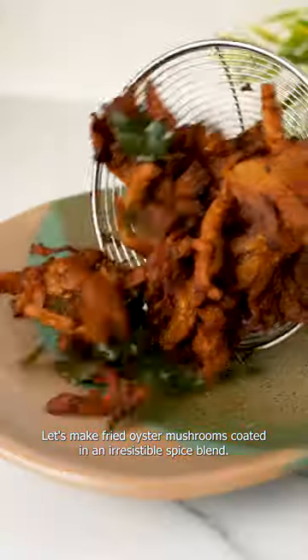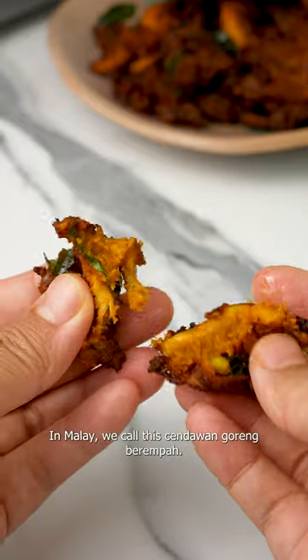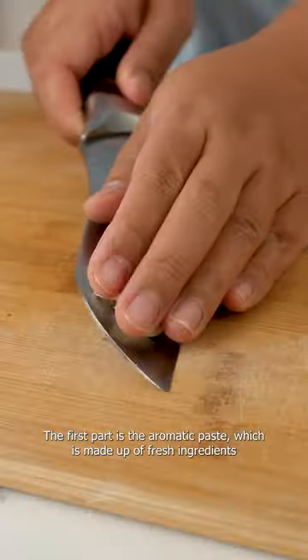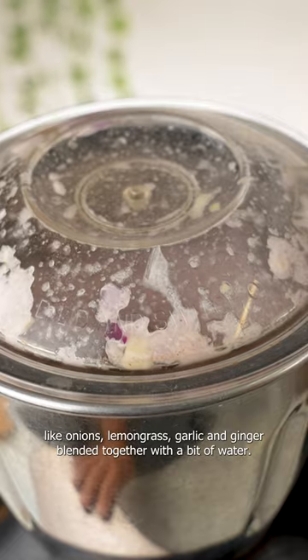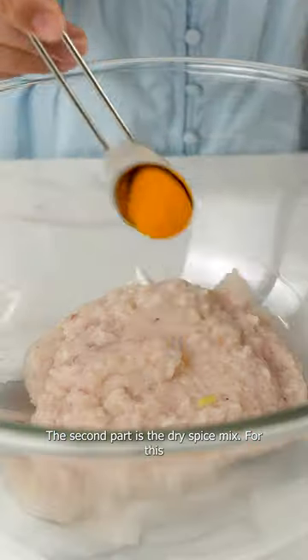Let's make fried oyster mushrooms coated in an irresistible spice blend. In Malay, we call this cendawan goreng berempah. There are two parts to this flavorful marinade. The first part is the aromatic paste, which is made up of fresh ingredients like onions, lemongrass, garlic, and ginger blended together with a bit of water.